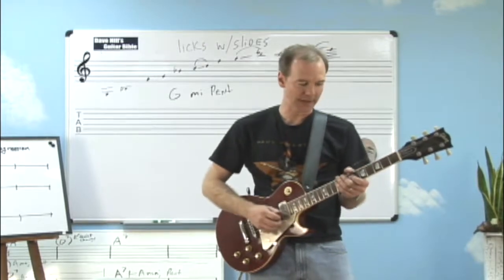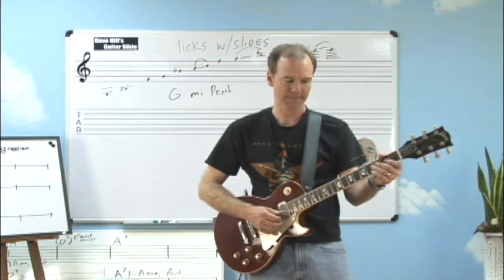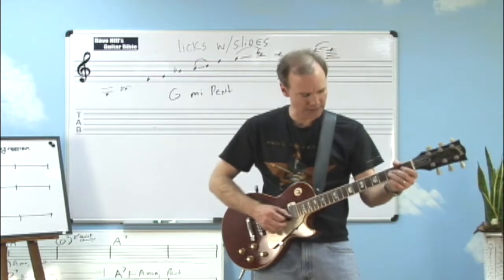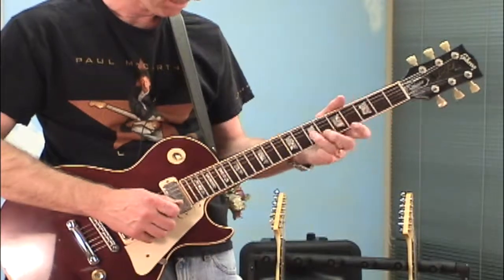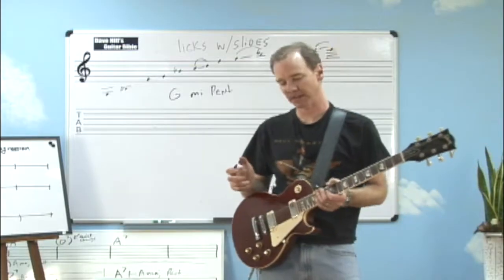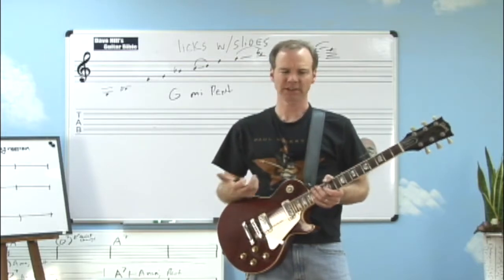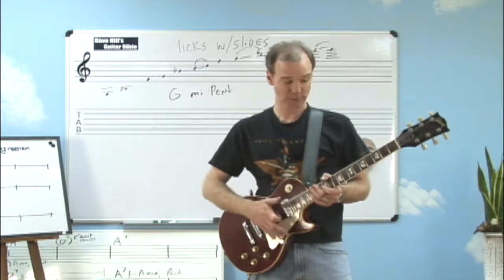What I mean by sliding up and down the neck is I was basically playing in minor pentatonic for the most part. I added some other things in there, but what I was trying to show you is that I was doing a lot of moving along strings to create a certain kind of sound. I just like the sound of that and I think it really dresses up a lot of scales and melodies and any kind of phrasing that you want to do. It really enhances your sound and that's what's so great about the guitar.